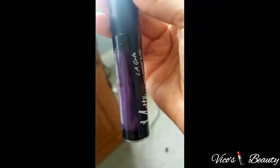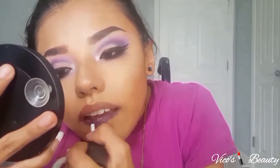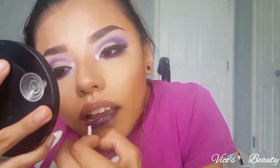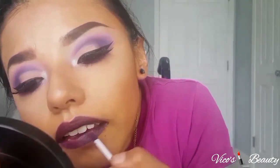For the lip color I used this LA Girl dark purple — I forgot the name but I'll list all the products in the description box. I started by outlining my lips and then filling them in. To be honest, I used this liquid lipstick just for this look, but I wouldn't wear it personally because of the formula — it makes my lips super dry. If I had another lipstick in this color I would wear it, but since this is the only dark purple I have, I used it to film this look for y'all.